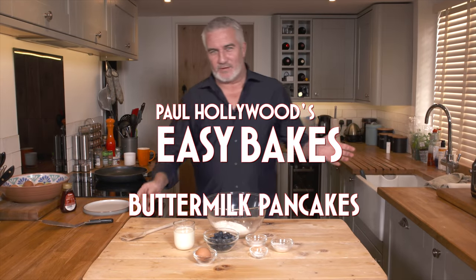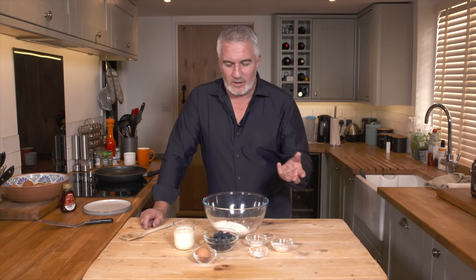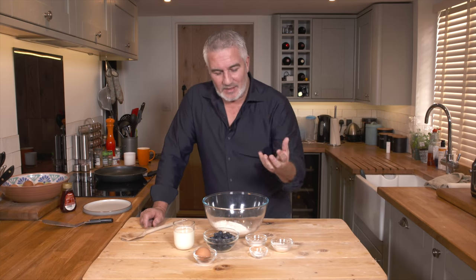Today I'm going to show you a little bit of a favourite. I love pancakes of any description. These are buttermilk pancakes so we're going to use blueberries in there as well. A little bit thicker than a traditional sort of British pancake which is quite flat or crepe, so it's a little bit thicker.